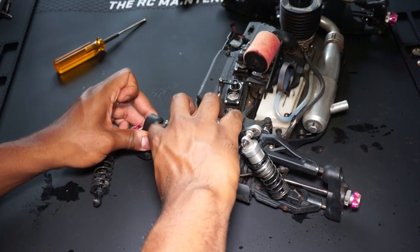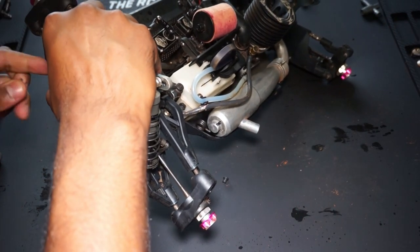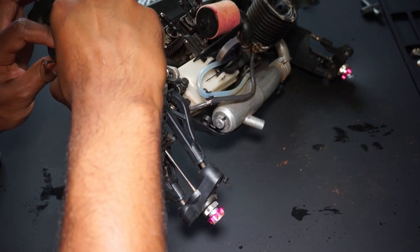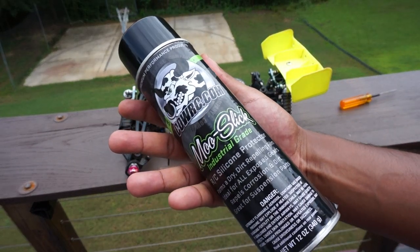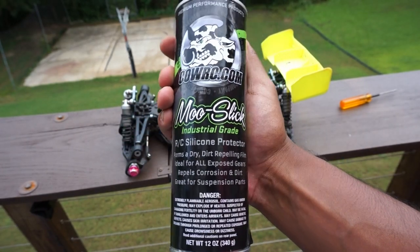Once we get this entire process done, the car will look almost finished. However, in order to protect it for later use and to make it easier to clean in the future after a run or ten, we need to use CalRC silicone spray. The chassis cleaner made the chassis look better — this will help make it look the best.